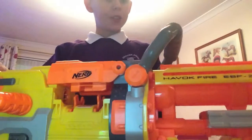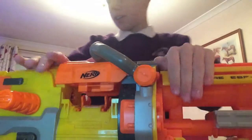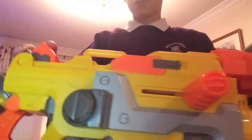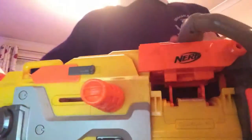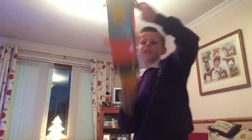It's pretty awesome. It's the Nerf N-Strike Havoc Fire EBF-25. These are expensive — well, I don't know — because they are old.